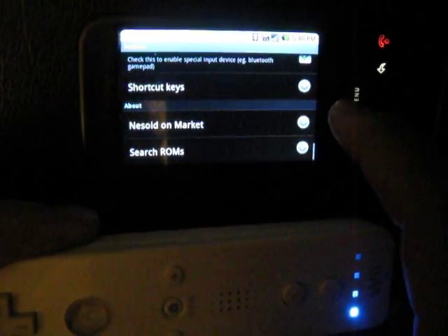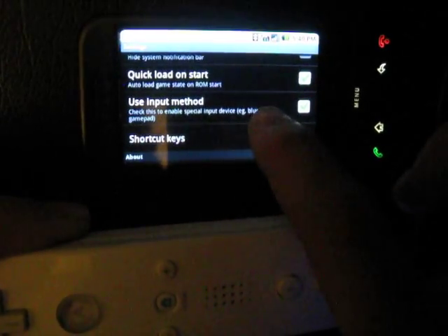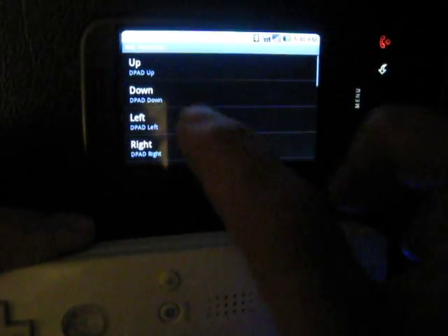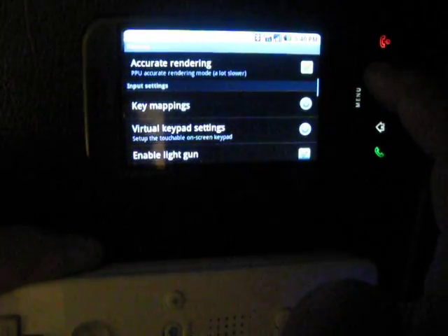Go to the very bottom in Settings and make sure you have 'Use Input Method' selected — that's going to make sure you can use your Wiimote controller. Then go to Key Mappings and hit the on-screen button for 'up', then press the up button on your controller, and go through all of them so you can map everything.